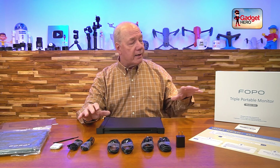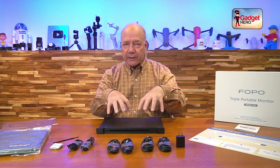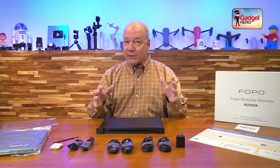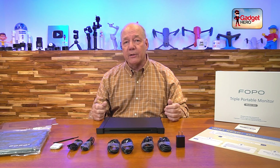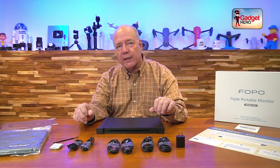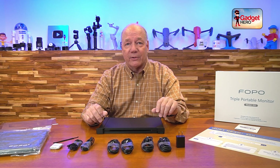I'd like to start with an unboxing, because FOPO has given you every possible connection you'll need to hook this up to any portable computer. Then I'll take a closer look at the unit, explain the connections and indicators, and show you how it works with my laptop — because it's incredibly easy to use. You basically swing out the two monitors, place it over the top of your laptop screen, make two or three connections, and you're up and running. It's plug-and-play compatible — works with Windows, Mac, Android, and pretty much every operating system out there.